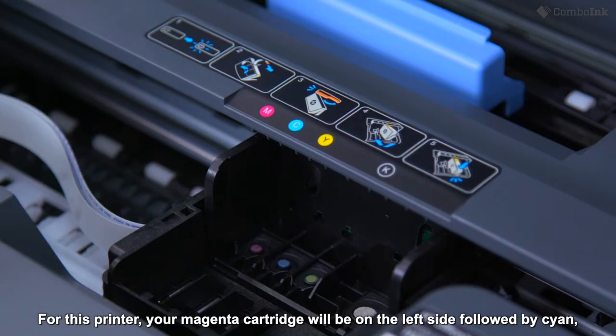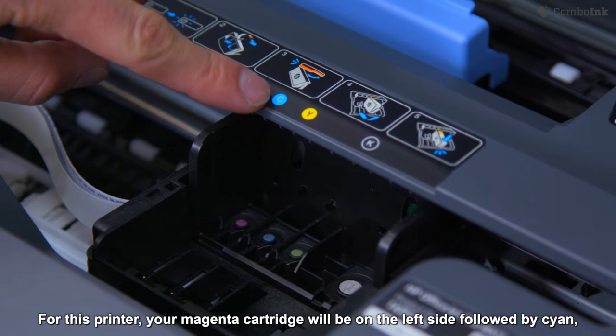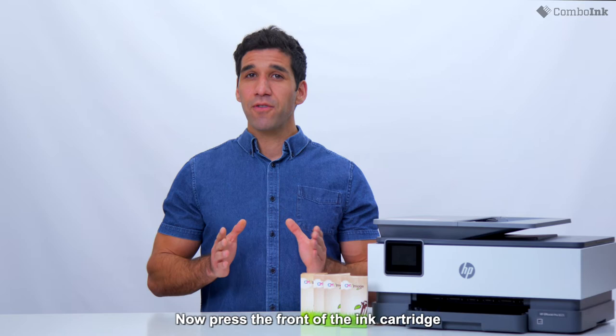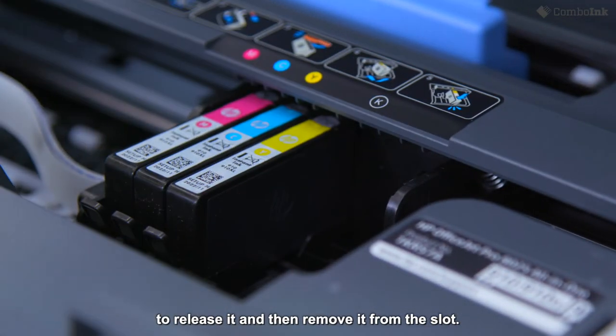For this printer, your magenta cartridge will be on the left side, followed by cyan, then yellow, and the black ink cartridge will be on the right. Now press the front of the ink cartridge to release it and then remove it from the slot.